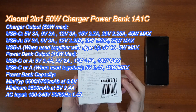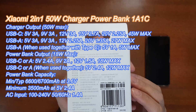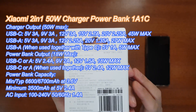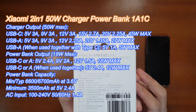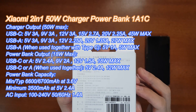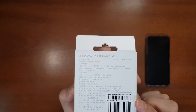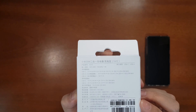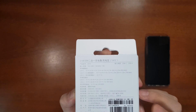Coming to the power bank output specification, the rating is only 18 watts for both USB-C and USB-A. If both are used at the same time, the maximum is 12 watts. At 5 volts the charger outputs as well as the power bank output are quite great. The rated capacity is 3500 mAh at 5 volts, 2.4 amps. The actual battery capacity is 6700 mAh at 3.6 volts, but I can only verify the 5-volt output of 3500 mAh.